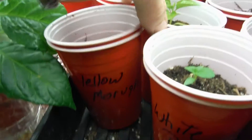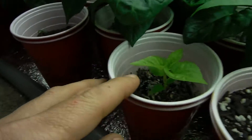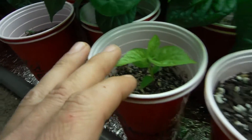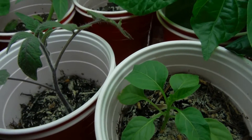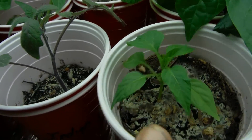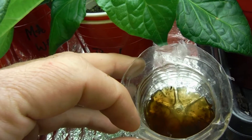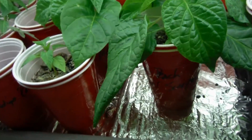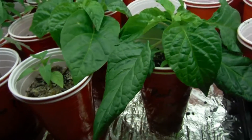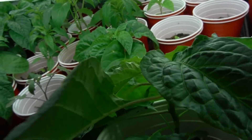One thing I've noticed is when they first come up they're pretty much yellowish — like this chocolate moruga right over here — kind of yellowish, and then all of a sudden a little bit later they just BAM slap right into green, like the shishito here. My little bug trap caught a whole pile of the adults — it's just apple cider vinegar but it works pretty good.